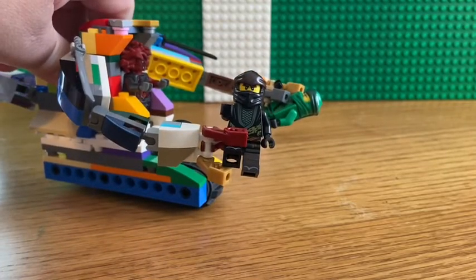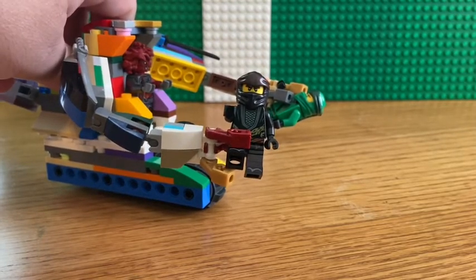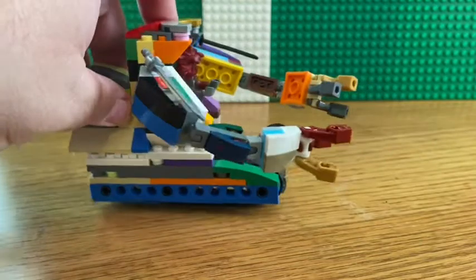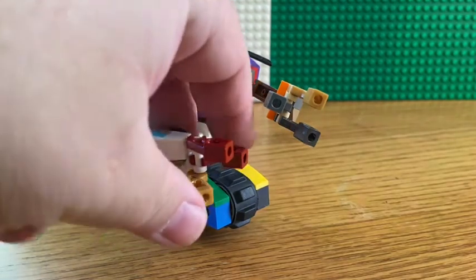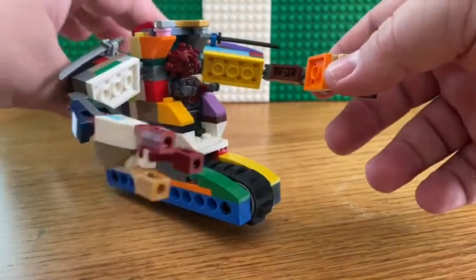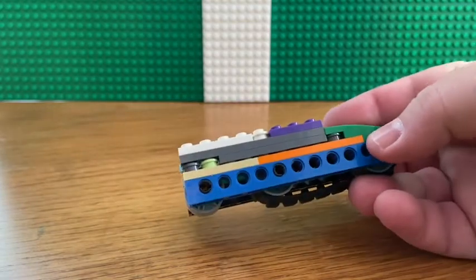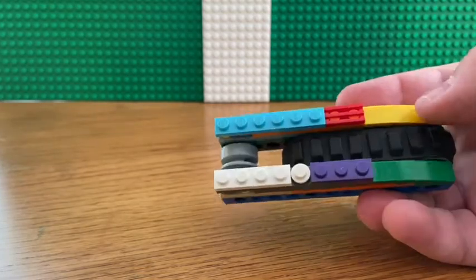Seems like Cole and Lloyd are in trouble — chances of the other ninjas or Samurai X saving the day. A fun little build idea; definitely have some fun either adding on to or making your own design changes to it. As for the main body itself, it's connected to a Technic piece with some panel pieces built up a little bit above the treads.